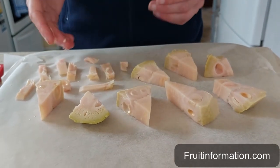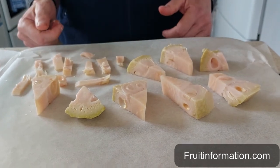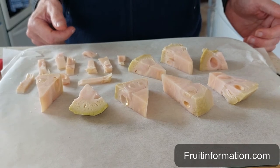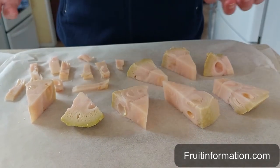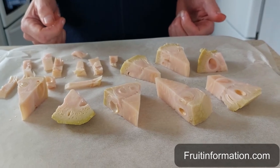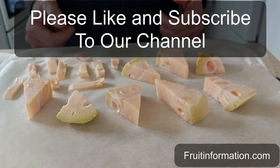Once I've spread them out — I would put a lot more on there but this is just for example's sake — I then put that in the freezer for a couple of hours, one to two hours, and then put them into freezer bags and freeze them for good. In this way they're separated and I only need to use what I want to use.